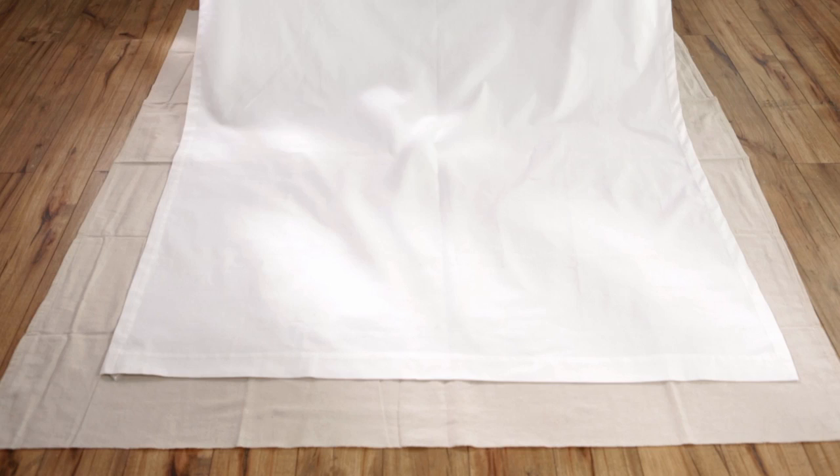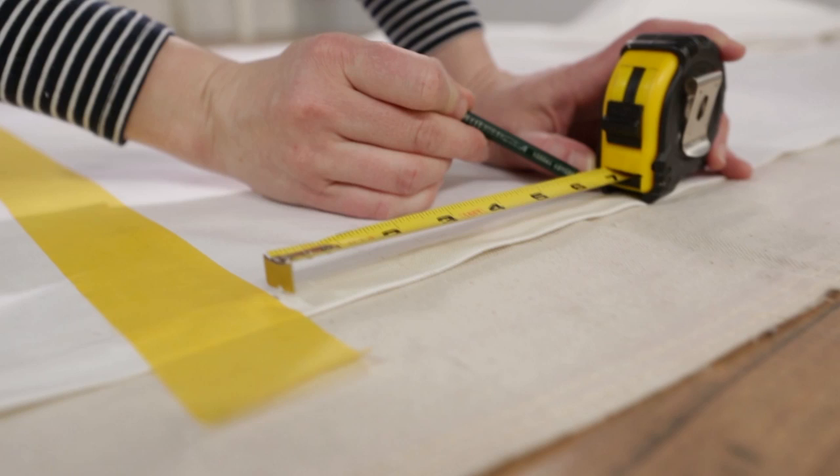Lay the curtain panel on a flat, smooth surface, like the floor. Remember to protect it with a drop cloth.